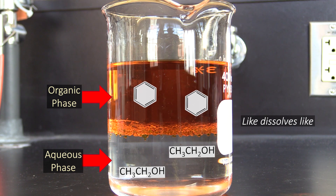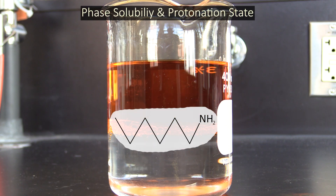However, since ethanol is more soluble in water, it would stay behind in the aqueous phase. That's all fine for ethanol and benzene, but what if you're dealing with a compound that can easily lose or gain a proton?